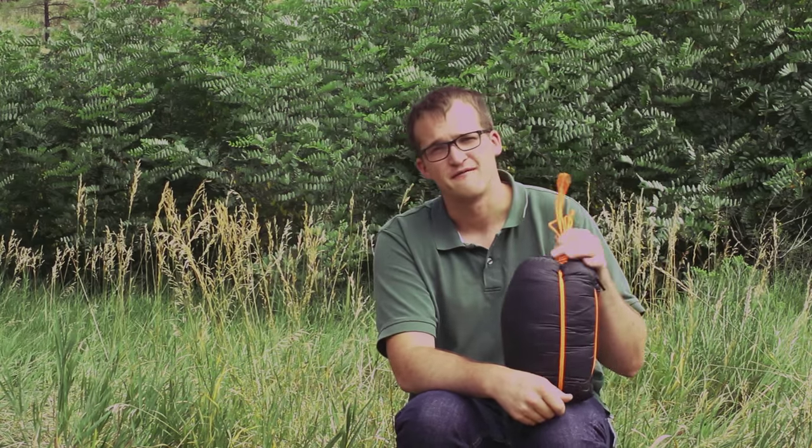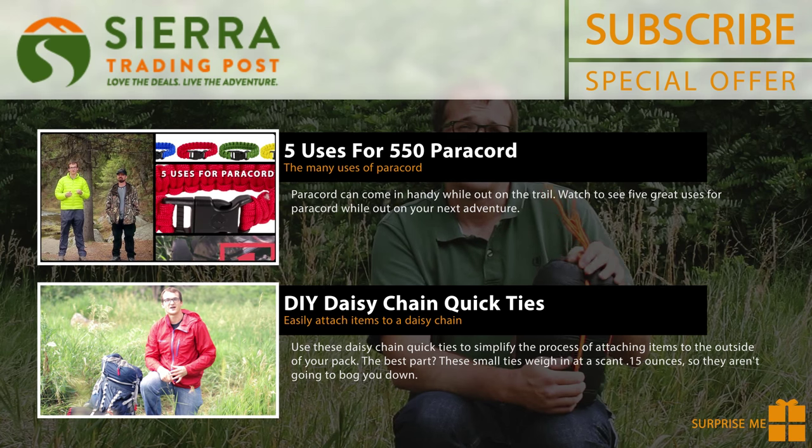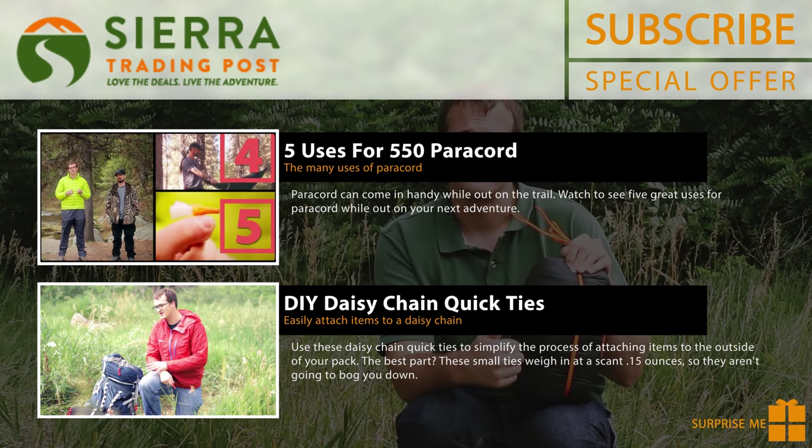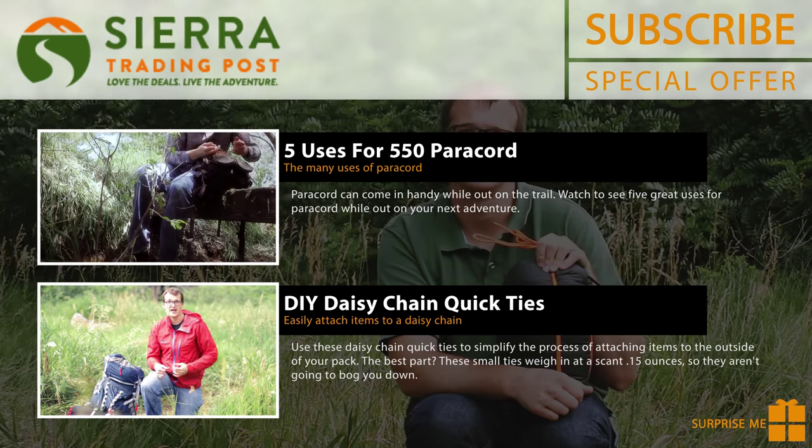So if you want to try this paracord compression sack out on your own, be sure to click on the link in the description. It'll take you over to our blog, which has detailed photos and instructions for how you can make this yourself. It's very easy to follow along. I hope you found this helpful. If you did, give us a thumbs up and for more outdoor tips and tricks, be sure to click on one of the videos I've linked here at the end.